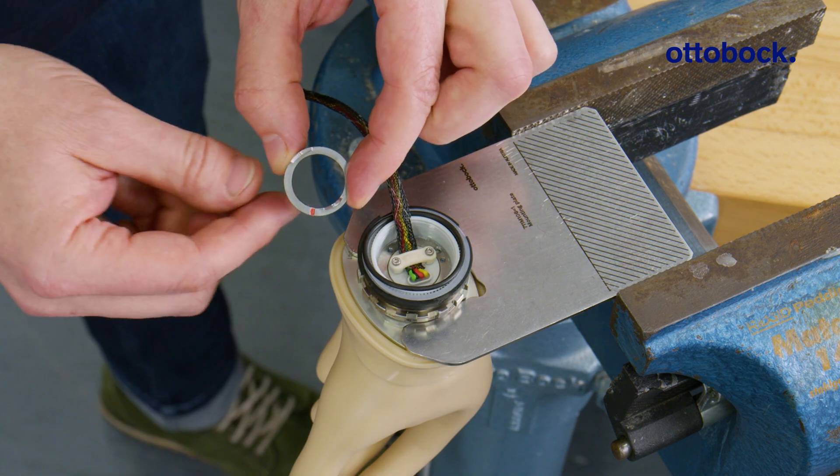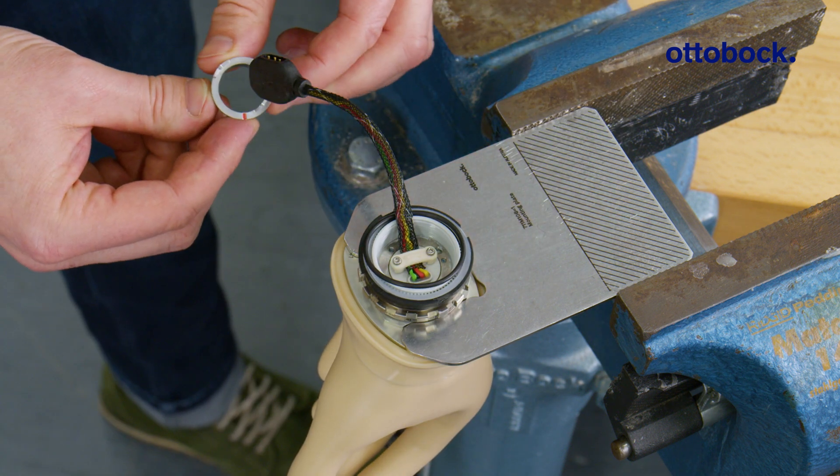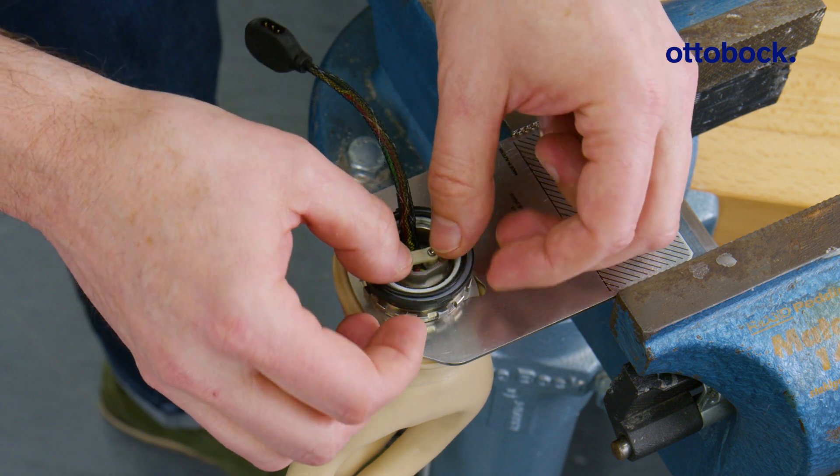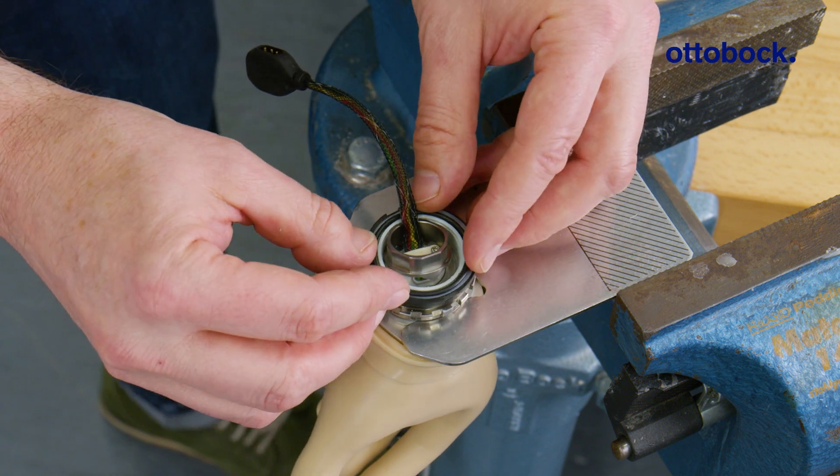Thread the disconnect piece onto the hand cable, aligning the red mark with the mark on the wrist. Make sure the hexagon faces toward the plug.